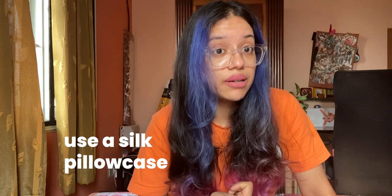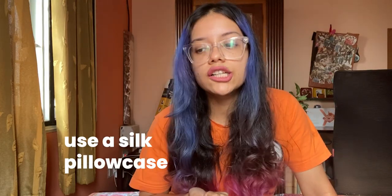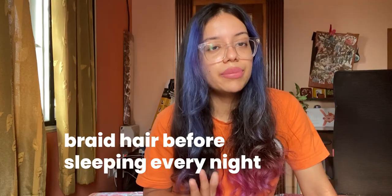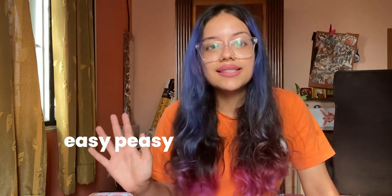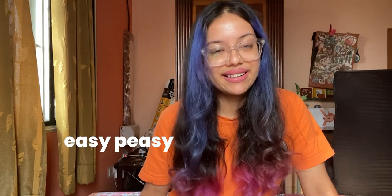Apart from that, I sleep using a silk pillowcase so my hair doesn't frizz up too much. I also braid my hair before sleeping so it's neat and I wake up without it being too tangled and messy. Those are my main rules — my routine is actually very simple.